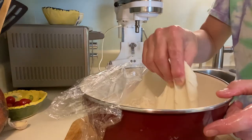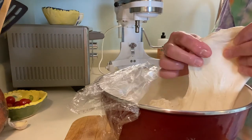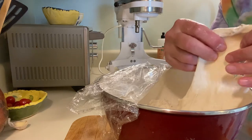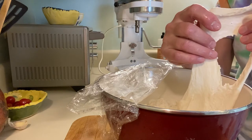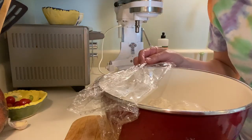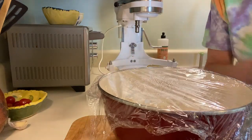One thing I did forget to show you with bread — I have something called the windowpane test. You want to make sure that the glutens are where they should be, so if you can pull up a piece and you can almost see through it like a windowpane, that's when you know you're in pretty good shape to have a bread that's going to do well. Make sure you do the windowpane test before you finish.